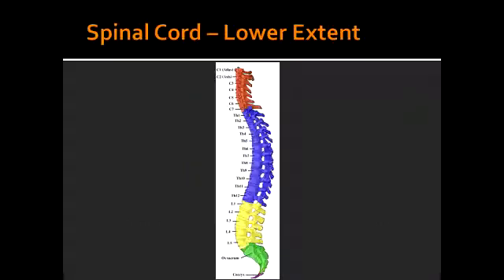Spinal Cord Lower Extent. How far does the spinal cord extend in an adult? In an adult, the spinal cord extends to the lower border of L1 to L2 vertebrae.